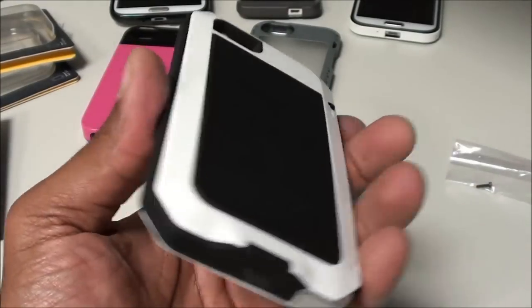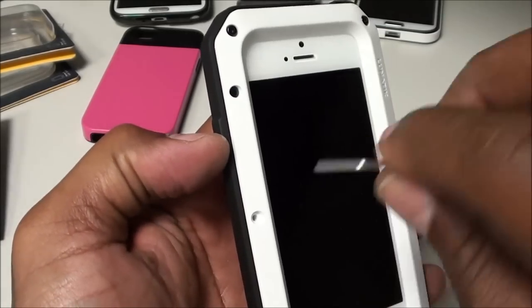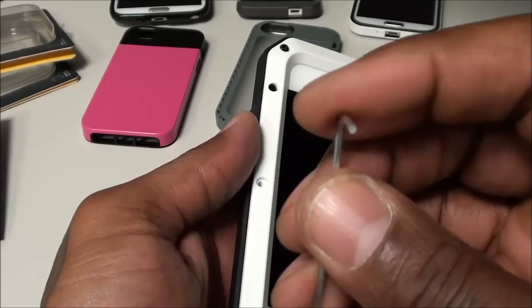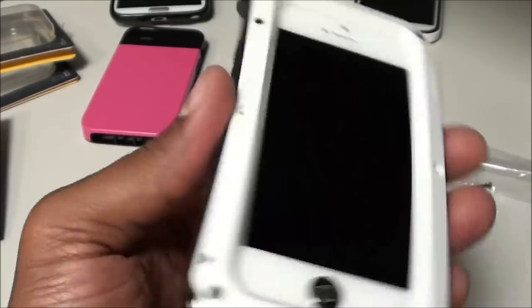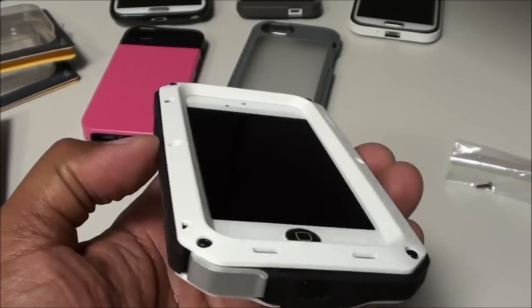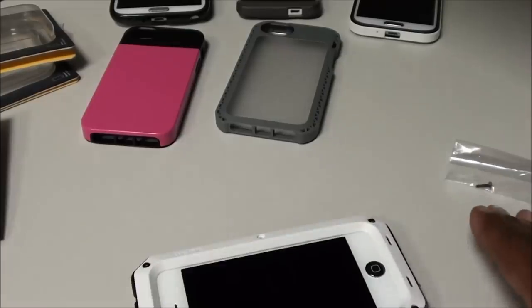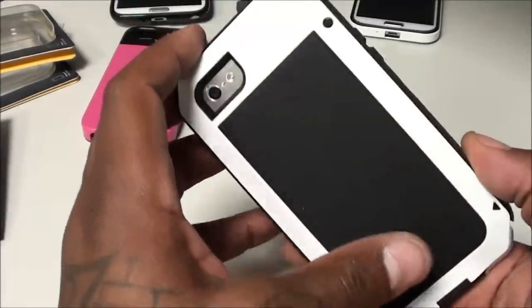Like with any other case that has screws, you want to be careful when tightening them — don't over-tighten because you don't want to strip the screw. This wrench is a little flimsy, so just hand-tighten it. Don't make it super tight; with so many screws you don't have to worry if one isn't perfectly tight. But this case is a definite go — I can drop my phone around like crazy.